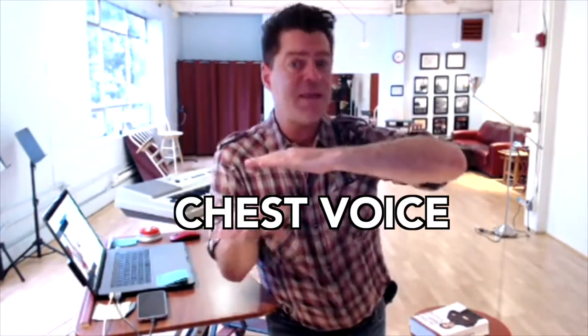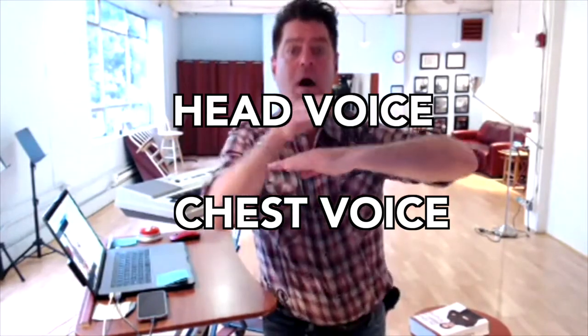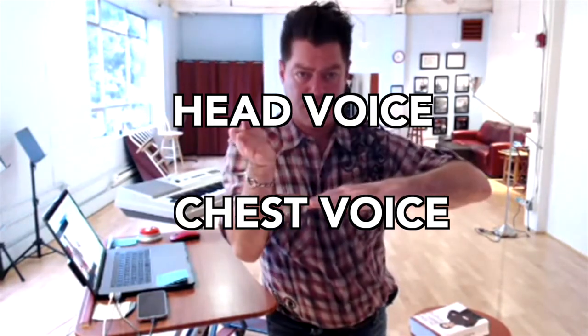Chest voice — it's where you speak, it's very intuitive, it's where things seem to be sort of easy. Head voice is everything above where things start getting choky, pushy, falsetto-y — we're getting into problems.